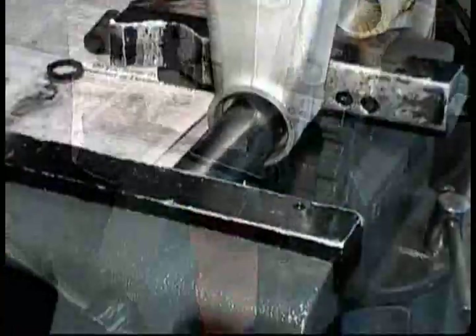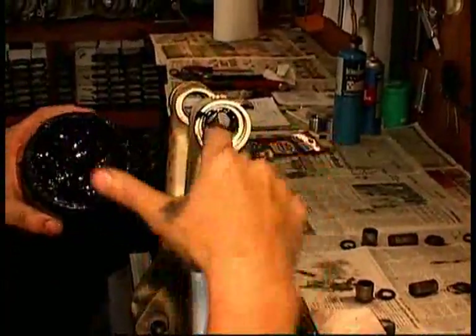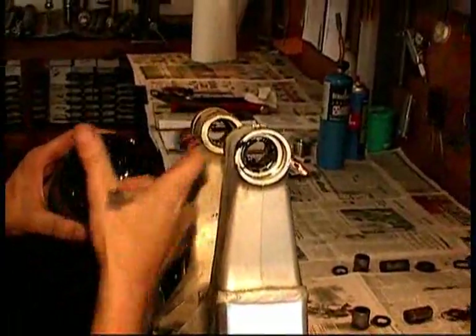We now push in the bearing the rest of the way with the same socket. Get it carefully lined up exactly evenly with the edge of the bearing mating surface. Then go ahead and lubricate the entire bearing with some good quality lubricant.